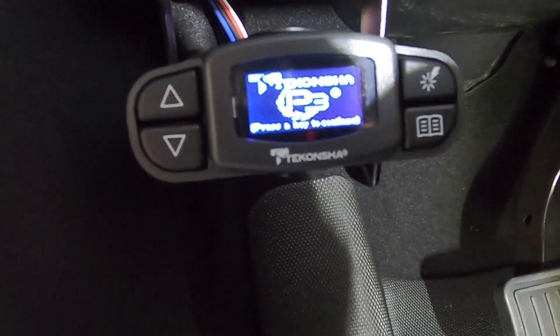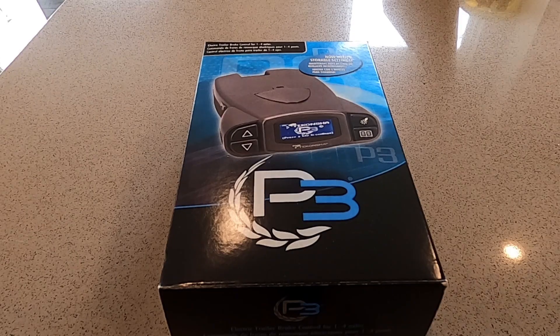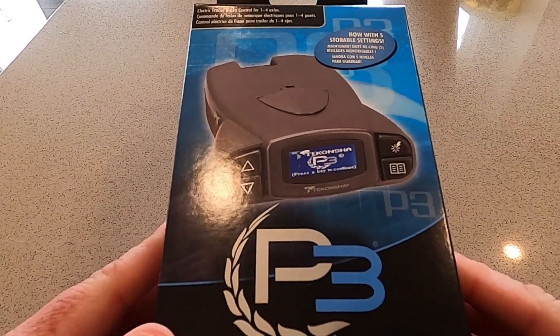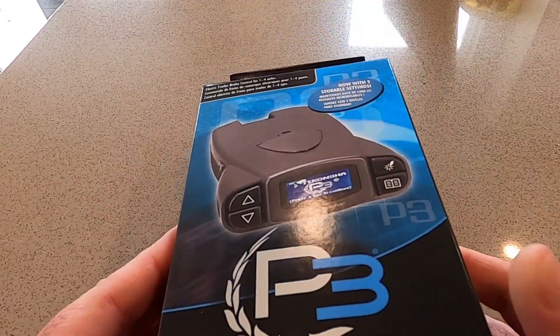Today I'm going to show you the brake controller that we purchased and how to install that. It is not just plug-and-play, but it's pretty close. The steps that you have to follow up front turn this into a plug-and-play later on down the road, making it easy to remove and put that trailer brake controller back into your car. The brake controller that we purchased is the Takancha P3, and it comes with a color display as well as a manual lever to add gain for brakes.